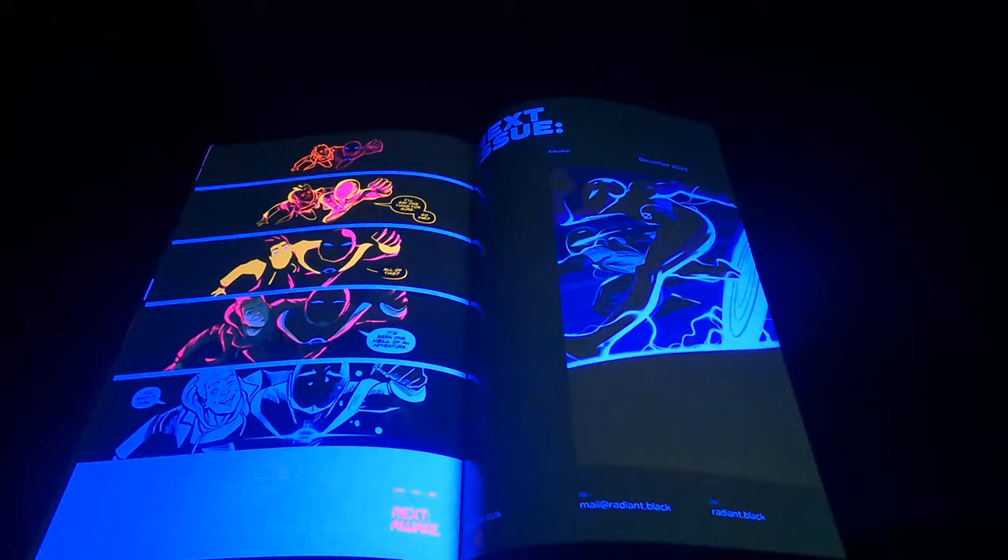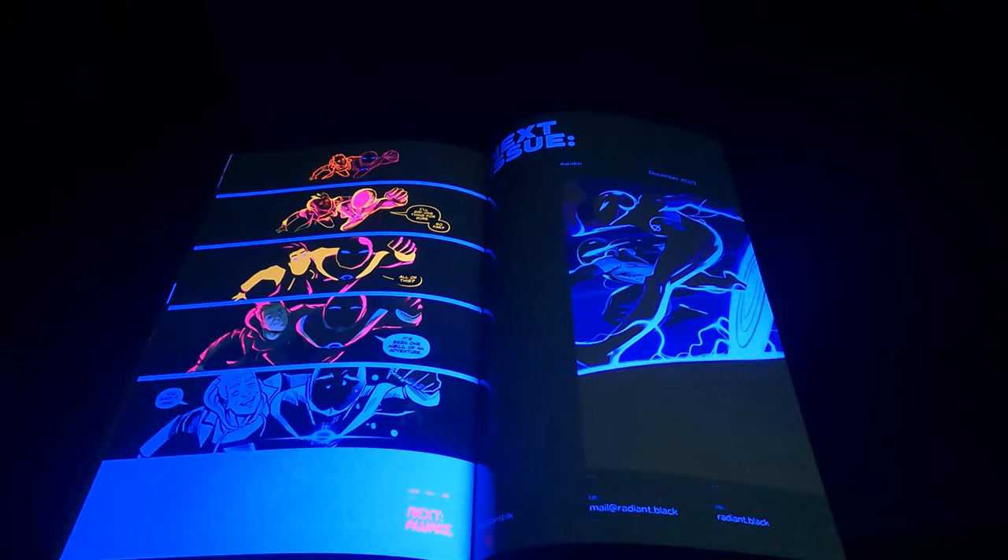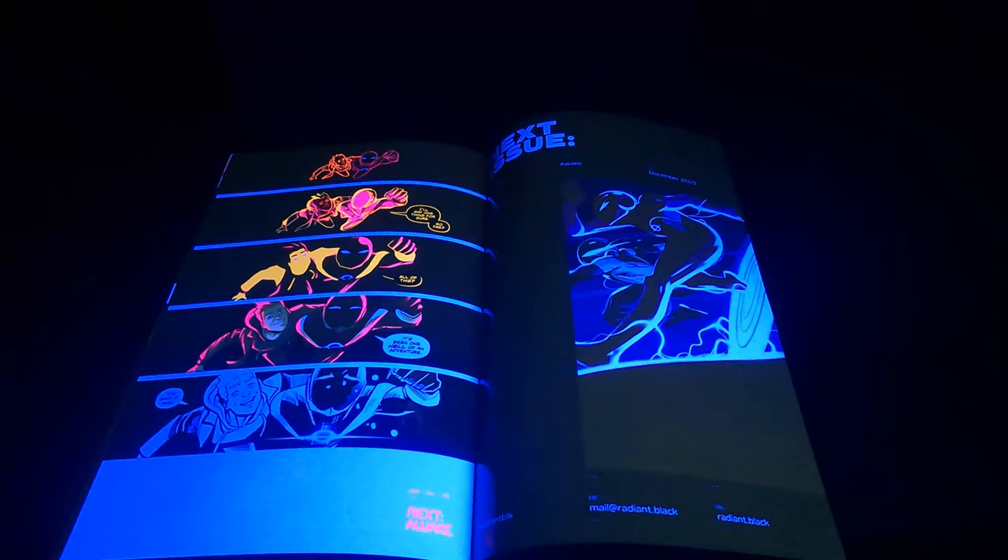All right, that's the end of my video. Highly recommended book — great story, great art, great concept. If you like this video, go ahead and hit the like button, and I hope you subscribe to my future videos. Thank you for watching, and I'll see you on my next video. Always remember: enjoy collecting, make cash, and be compliant.